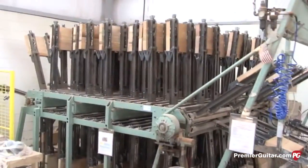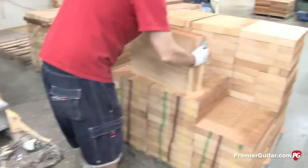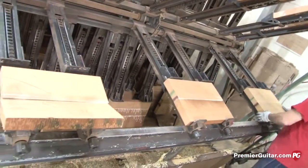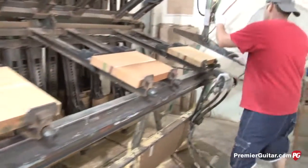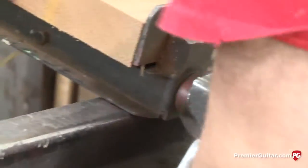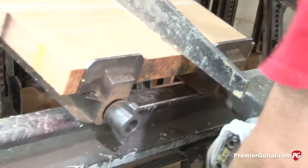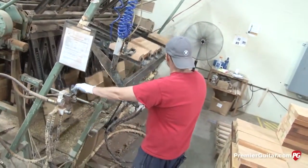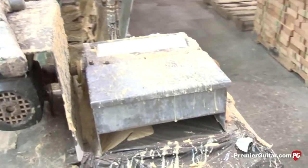Now we're looking at our glue clamp. As you can see, it rotates so it can accommodate a very large quantity of body blanks — the capacity is 118. The roller has glue in it, they run the blanks over that, then they're stacked into the clamps and tightened down pneumatically. We're just using an aliphatic based wood glue. We've used it for many, many years — tried and true, industry standard.